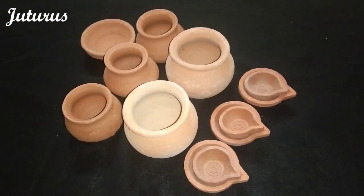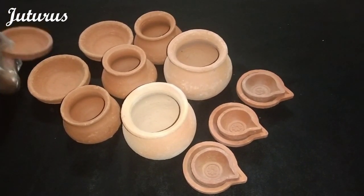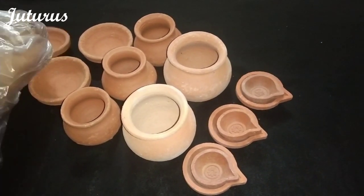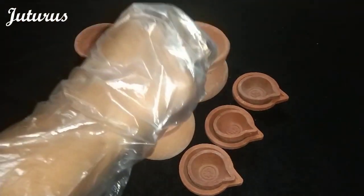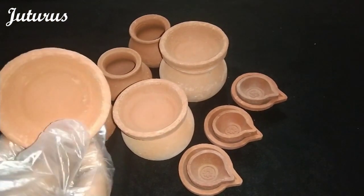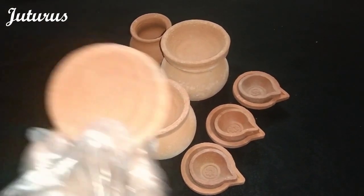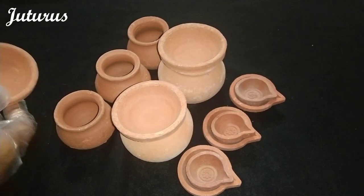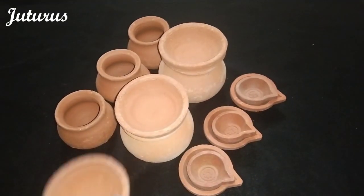These are traditional diyas. These can be used as lamps also. Also nowadays they are making sweets and providing them in these as a part of catering — same as I told you about curd.